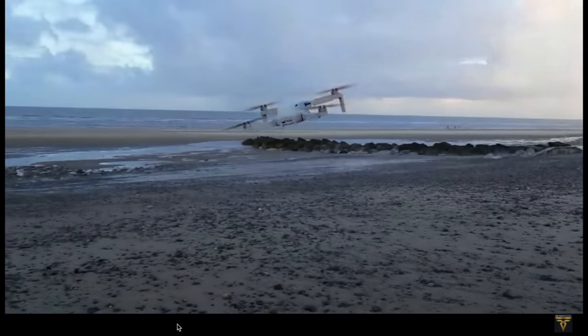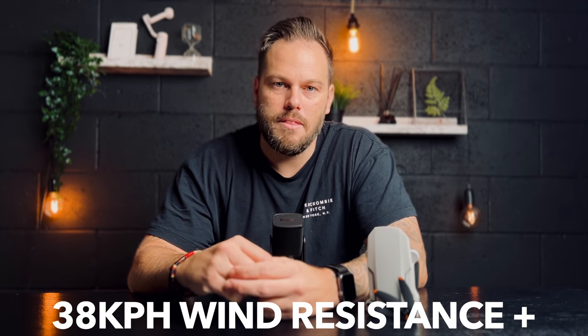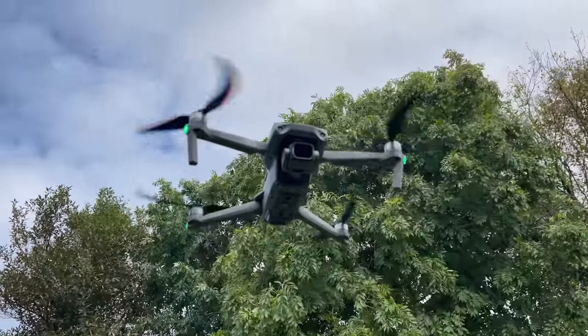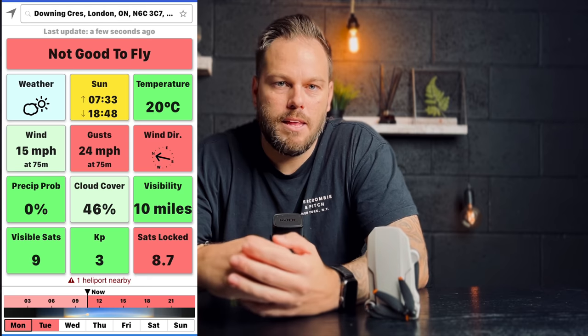Wind and drones don't always go well together, especially on smaller drones like the DJI Mini 2. The Mini 2 can handle 28 to 38 km/h wind, but bigger drones like the Air 2S handle even more — I've had it in higher than the 38 km/h spec and it flew like a tank. If you're in a windy area, skip the Mini 2 and go for the Air 2S. Always check wind using an app like UAV Forecast — not sponsored — which shows you wind data for your current location.